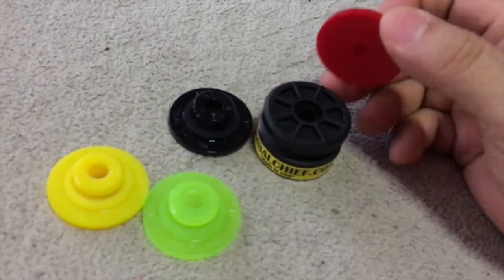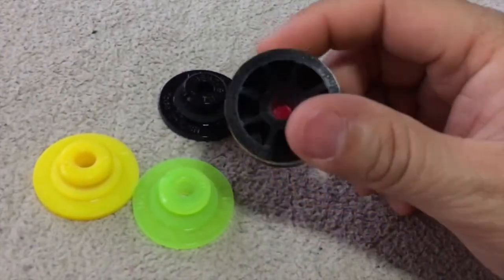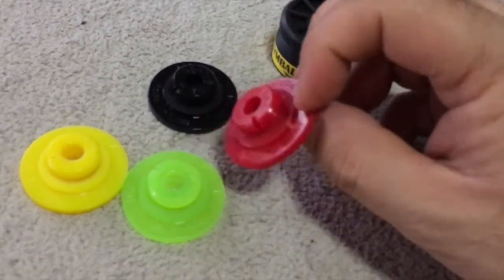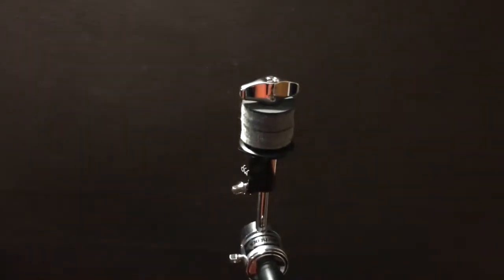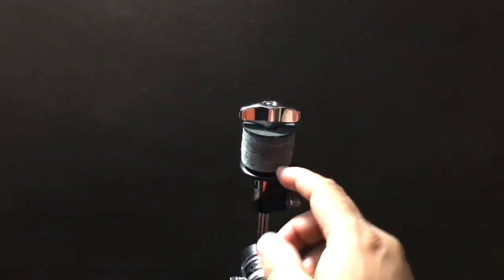Great one-two combo right here. I'll demonstrate them on a cymbal and show you how it looks on a cymbal stand. Here we have my cymbal stand with all the components — felts, washers, wing nuts, and everything.